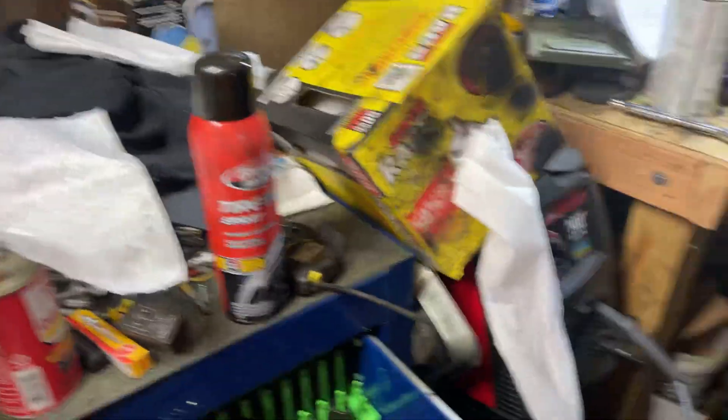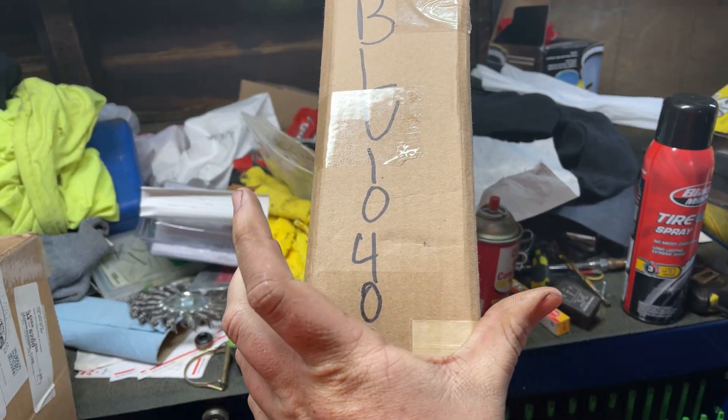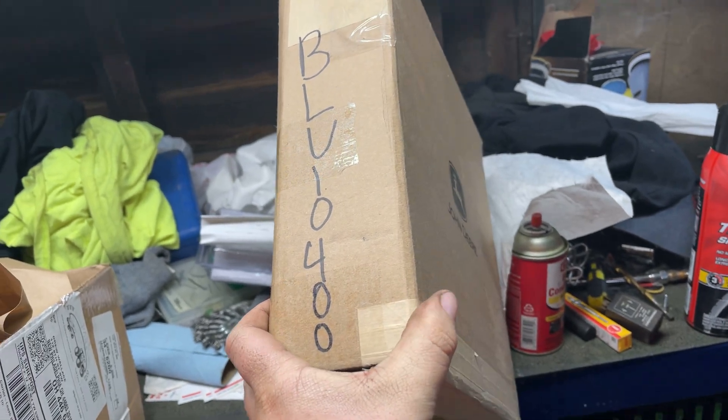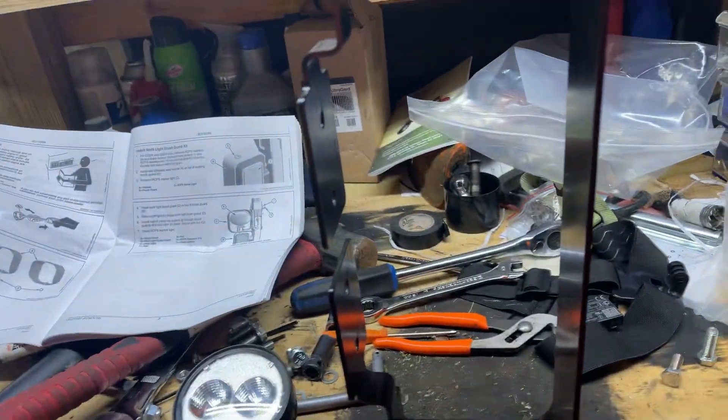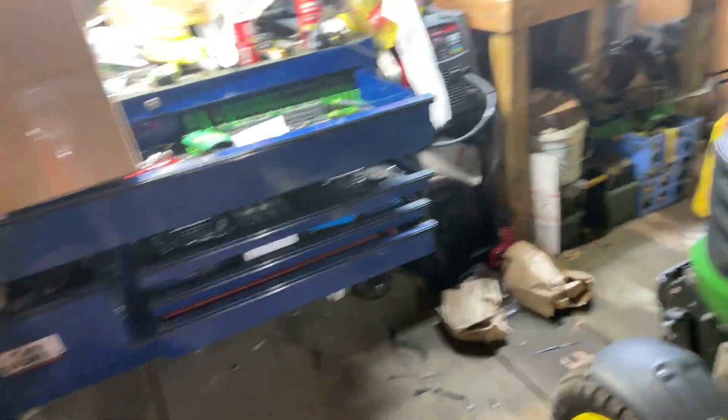For the kit, you need the BLV10400 — those are these. The BLV10399 are these. And the Premium Lights are the BLV10673, which gets you the lights.